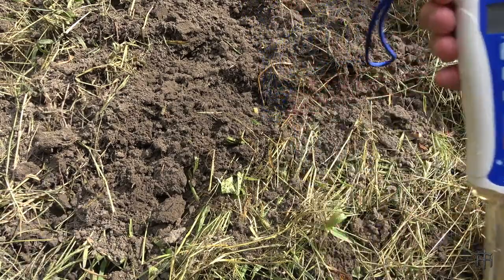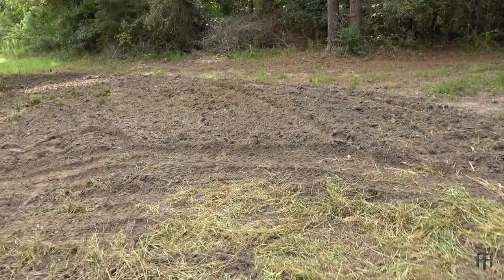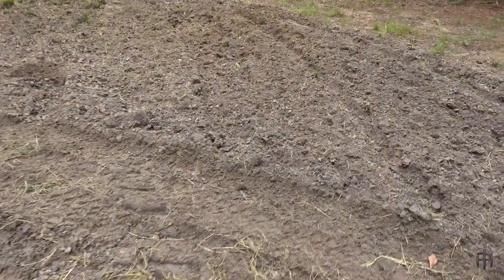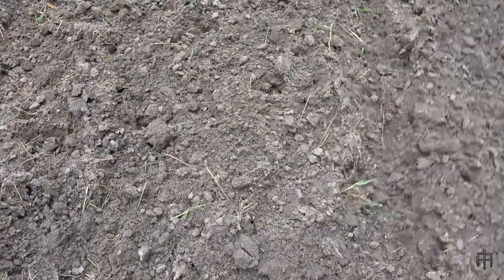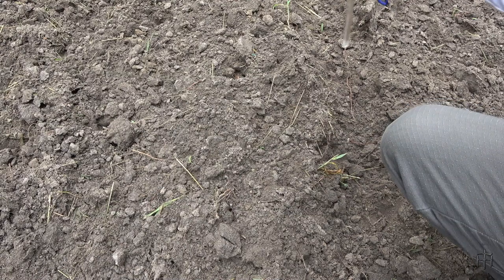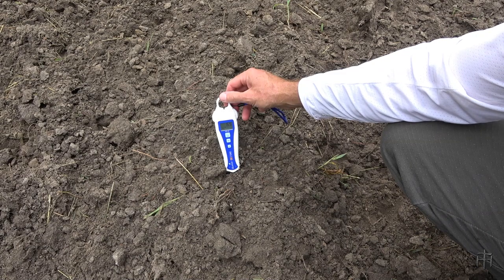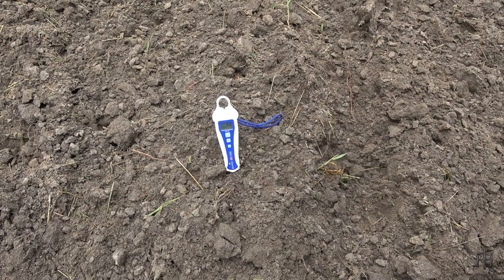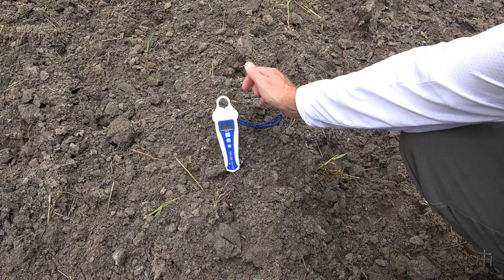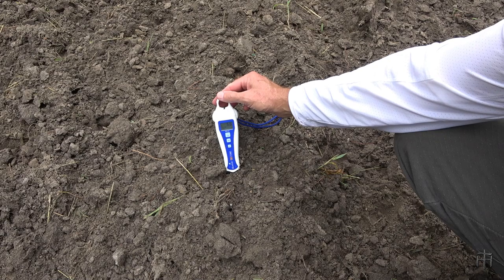Let's go one more — over here behind the cart, testing this fresh dirt right over here. See what we got. I went from 6.5 to 6.6 on that one.